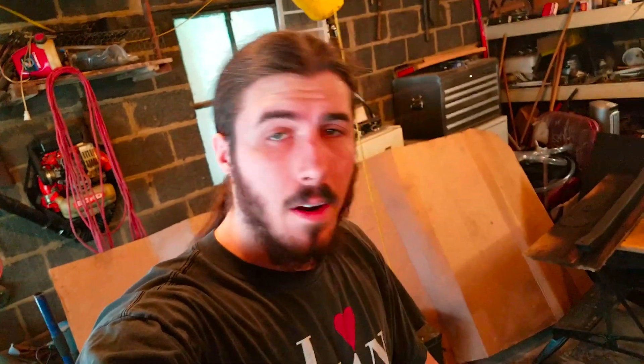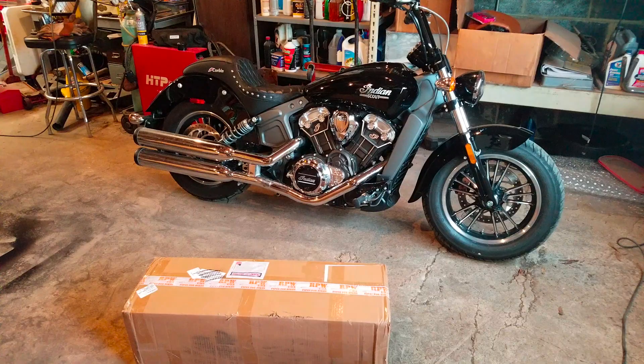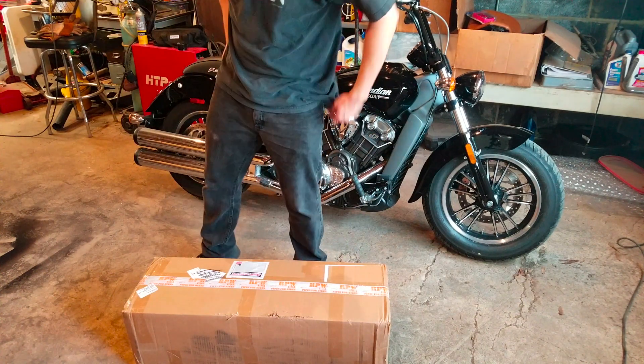Alright guys, we are locked and loaded right now. We got the bike in the garage. Let's take a look at what's been in there, because that's been sitting there for fucking ever. Alright, so let's just do a real quick unboxing video and get that shit out of the way.